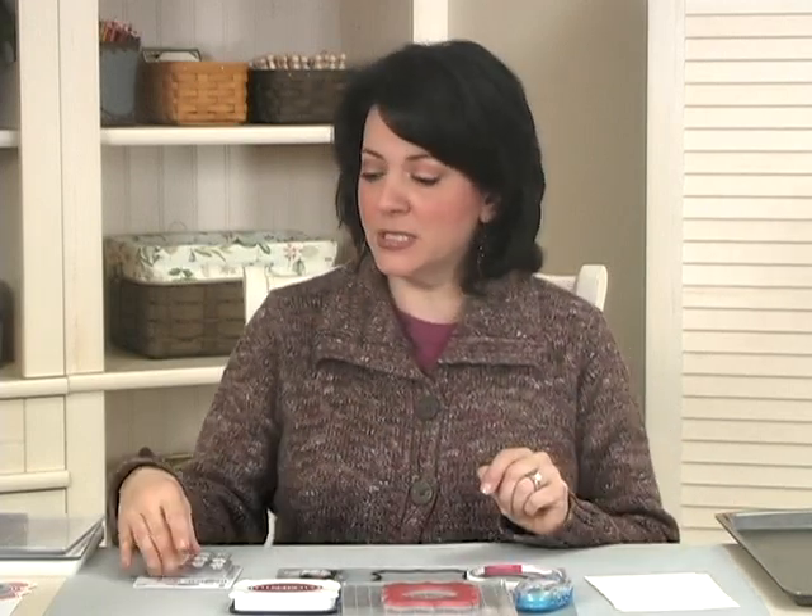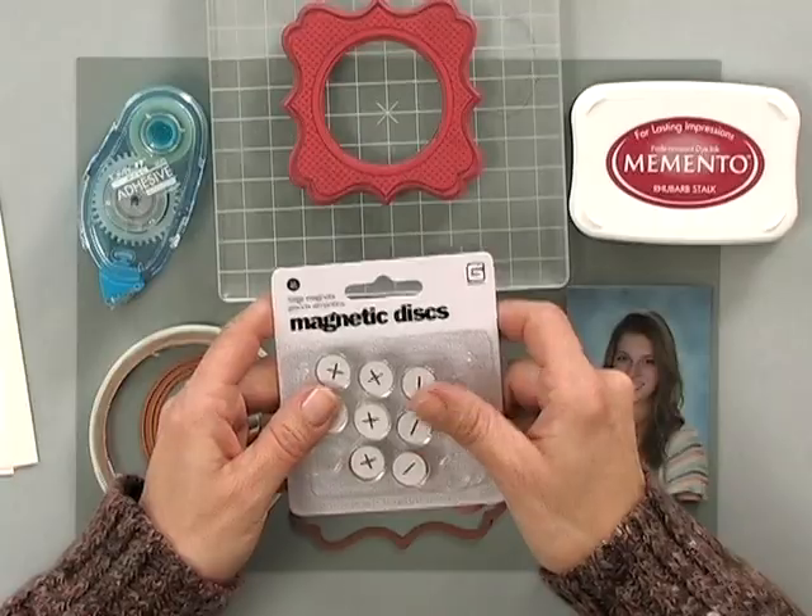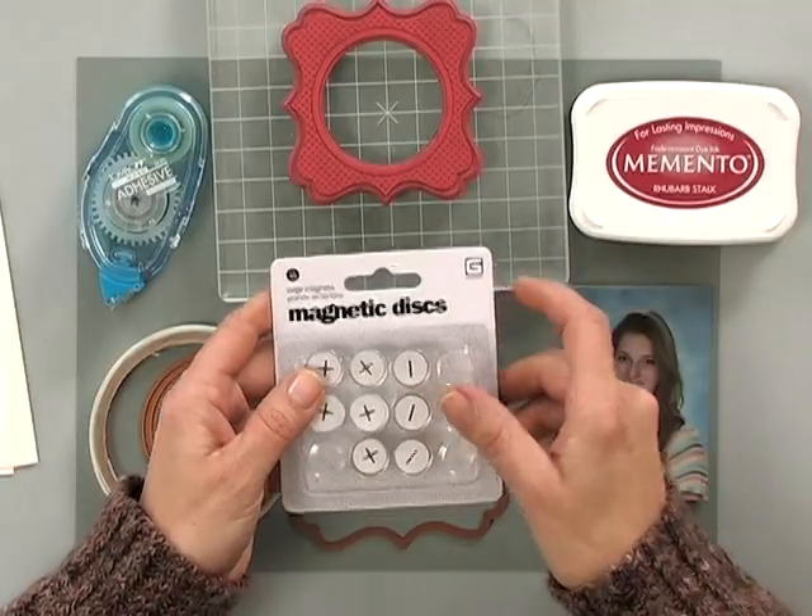You can use the heavy base weight if you'd like to, but because you're going to have several layers together, the layering weight will be plenty thick enough. Then you're going to need some magnets, and I'm using the BasicGrey large magnets.